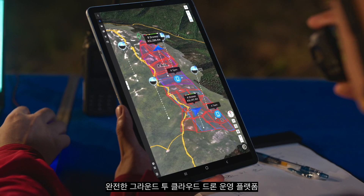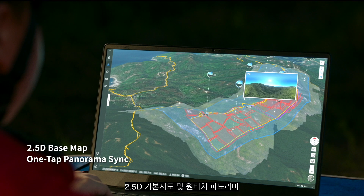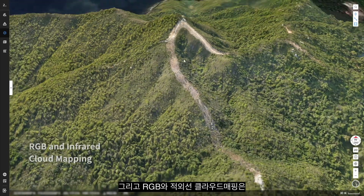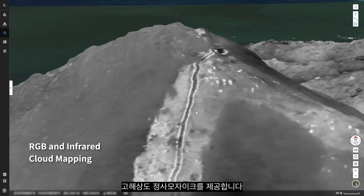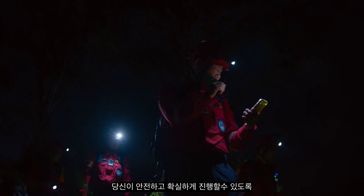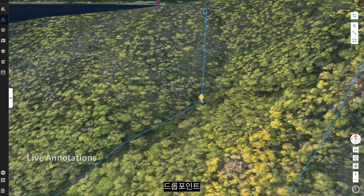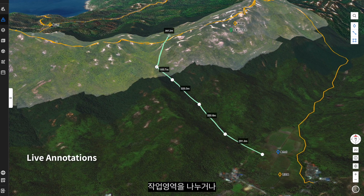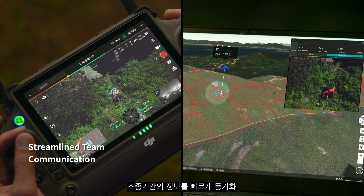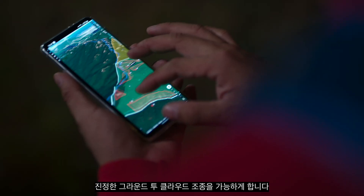Introducing DJI Flight Hub 2, a complete ground-to-cloud drone operations platform. 2.5D basemap and one-tap panorama sync gives you rapid situational awareness. RGB or infrared cloud mapping gives you high-resolution orthomosaics so you can proceed with safety and assurance. With live annotations, draw points, draw routes, or divide work areas and quickly synchronize information across remote controllers, computers, and mobile devices for true ground-to-cloud coordination.